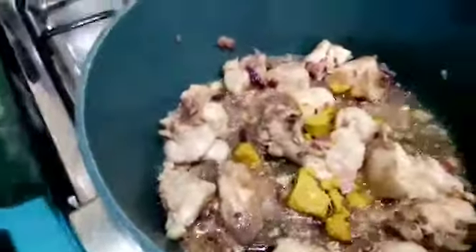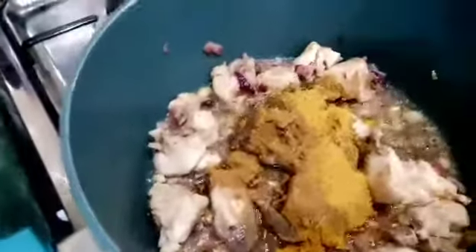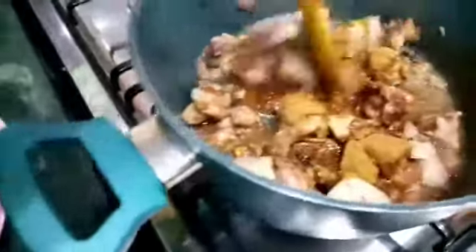This is the Maggi chicken cube, then I also add the other different spices — the ones I told you about. Mix them up and then cover it up, because I want the spices to get into the chicken so that it has that good aroma and taste.